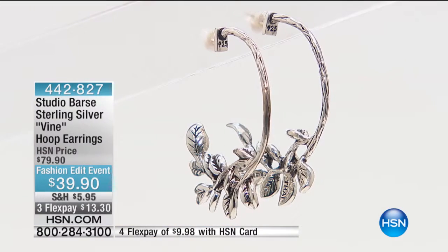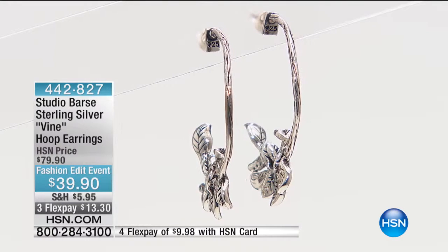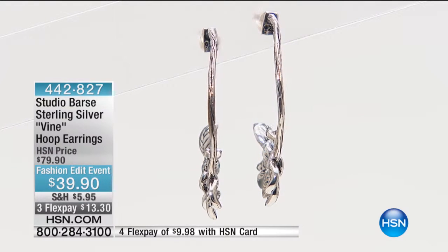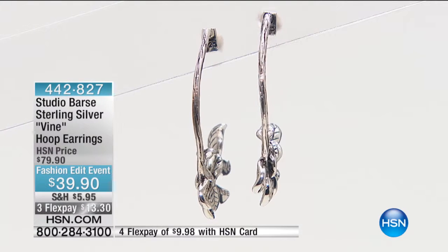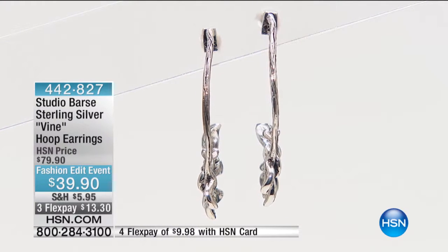You don't want a hoop because sometimes I've never seen hoops that give you this great of texture. Look at that. That is fabulous. So from your profile, they're just going to pop.